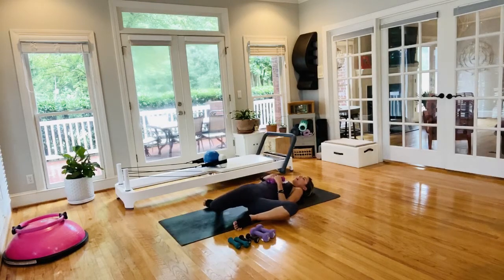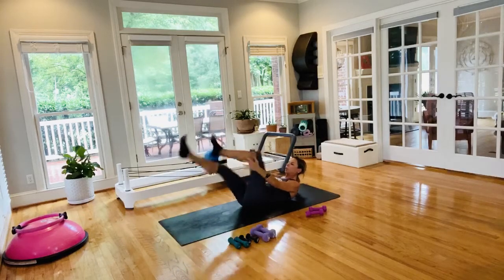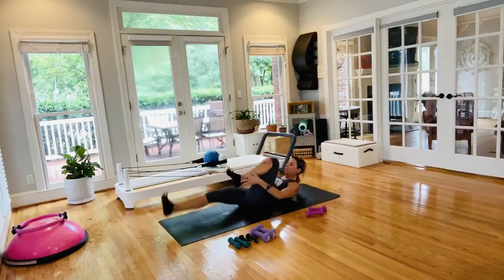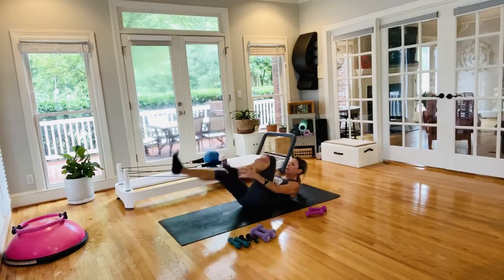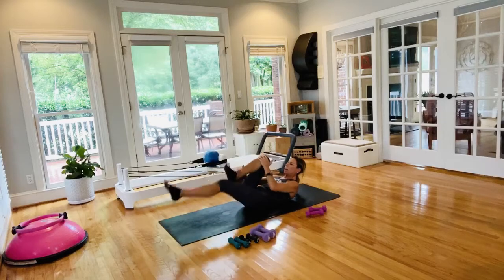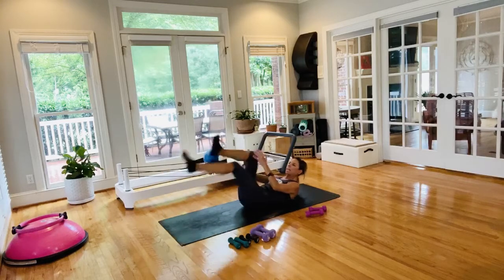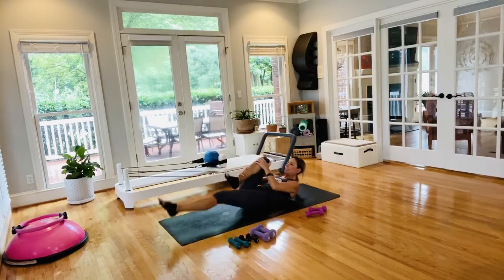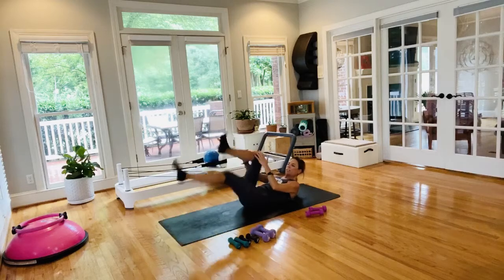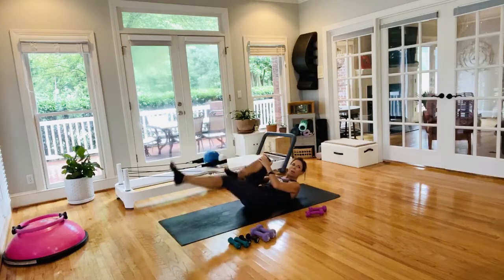You've got 20 minutes of class left. We're going into our series of five — single leg stretch, 45 seconds on, 15 seconds off. When you hear the buzzer, let your head and shoulders have that break. Hug the knees if needed, but sets go by fast. I hope you're feeling nice and strong — eight seconds to go, you've got these.